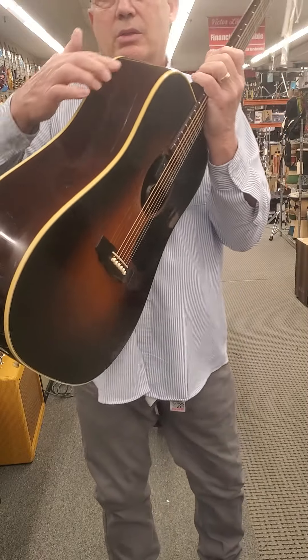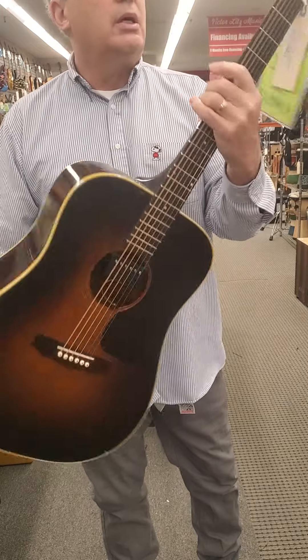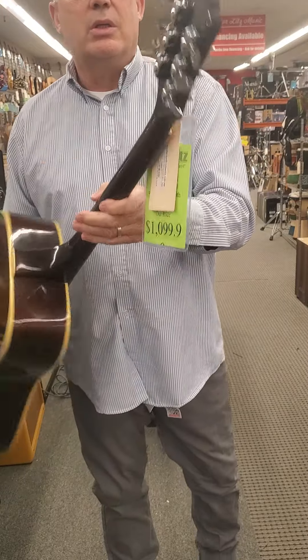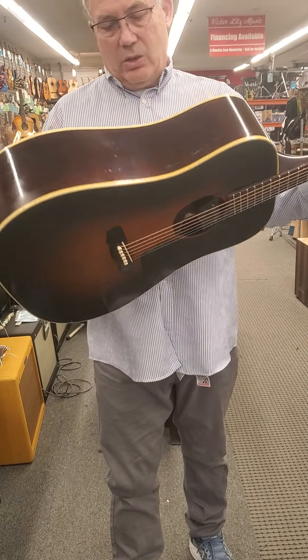Full disclosure, that's listed as such. It's got the add-on pickup, original tuning gears — 70s Guild, everything it should be.